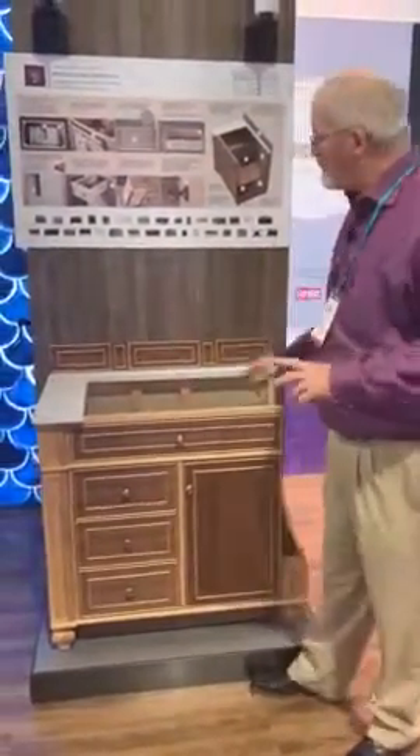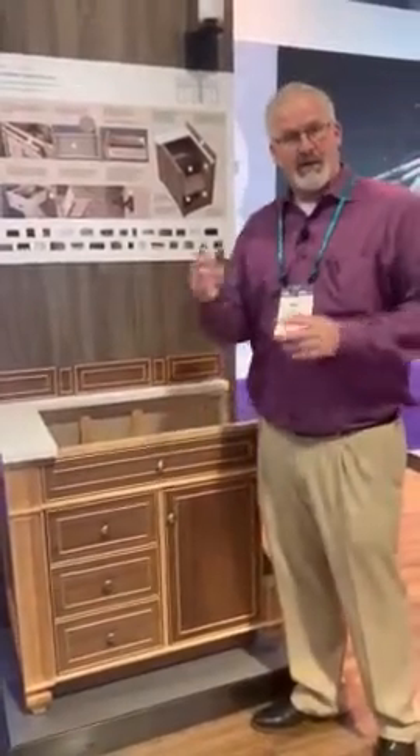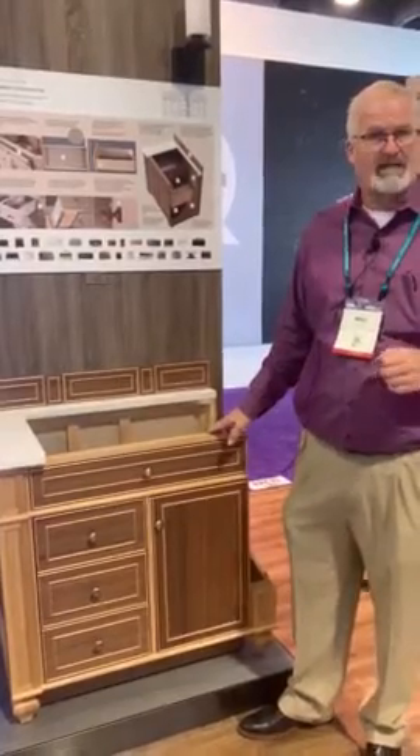What I want to show you now is the construction of James Martin Vanity. Through and through, we are a furniture-grade manufacturer, but all we make is vanities.